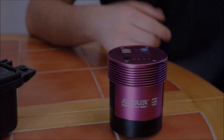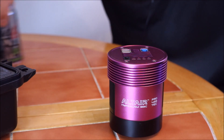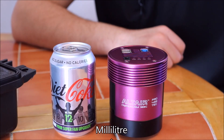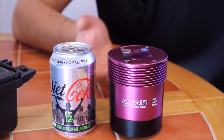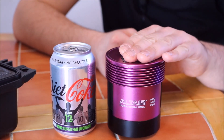I just realised I'm wearing a ring and I might scratch it. Let me get rid of that and show you how big this is. So you can blatantly see, here's the hypercam right here, and this is your standard 330ml can of Coke. It's a little bit shorter than a can of Coke,